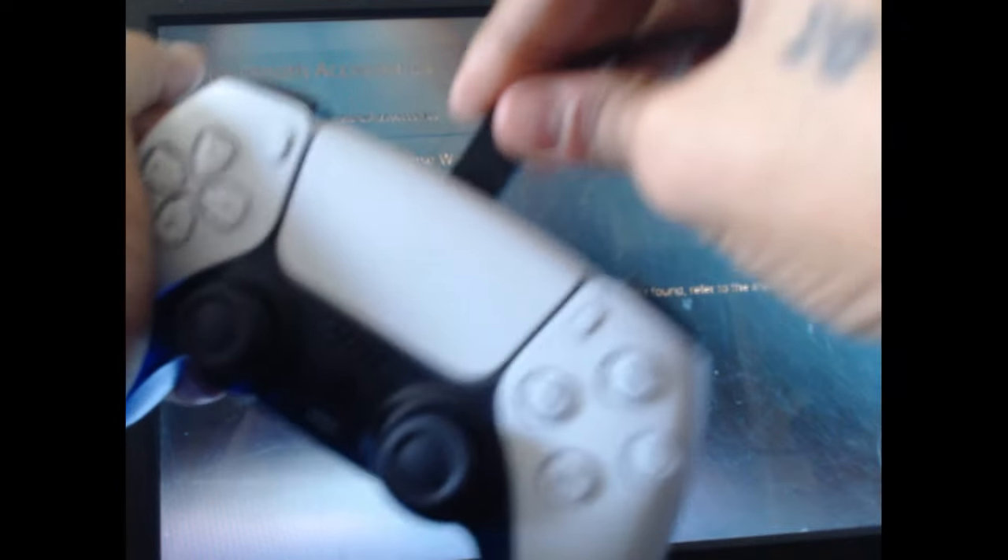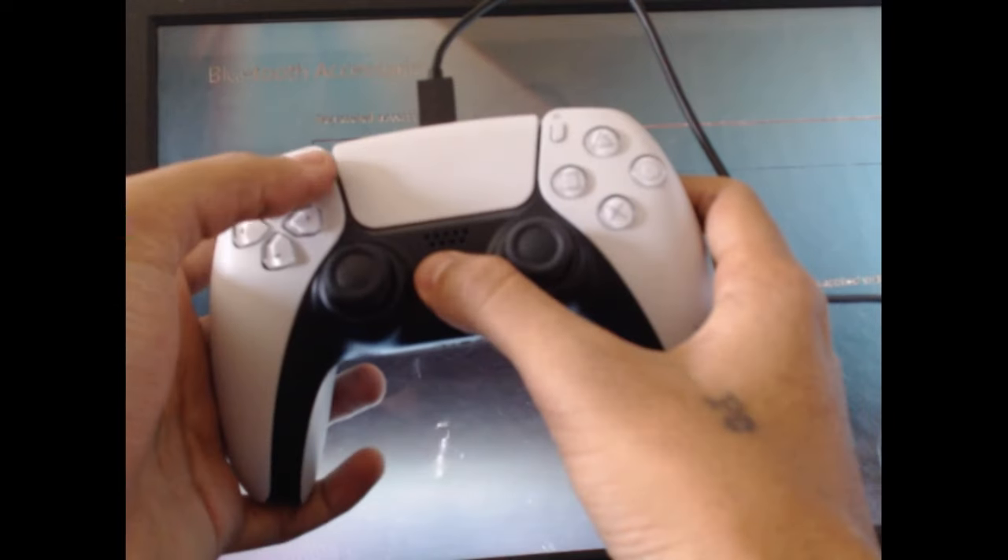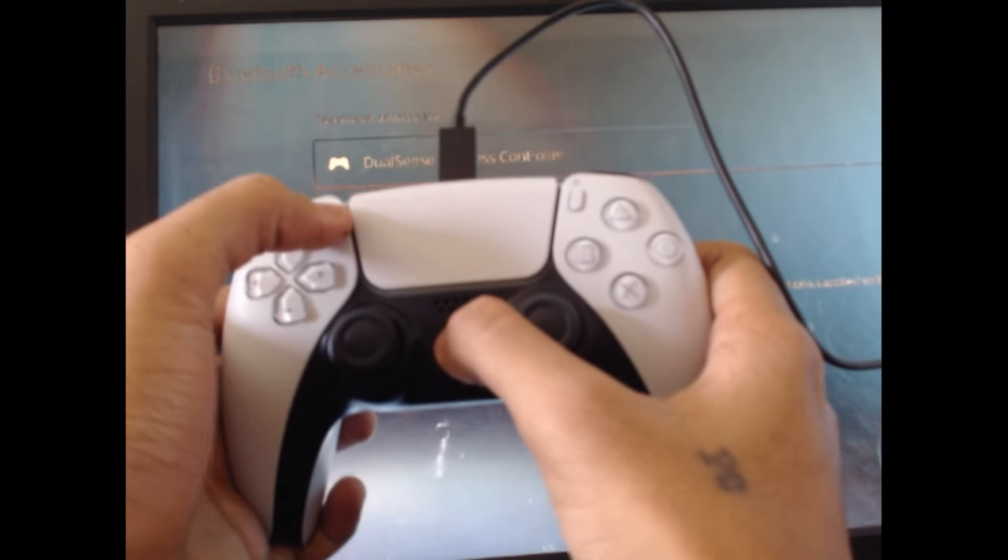Once done, connect the controller to the PS5 console by cable, then press the PS button and the Share button at the same time for a few seconds.